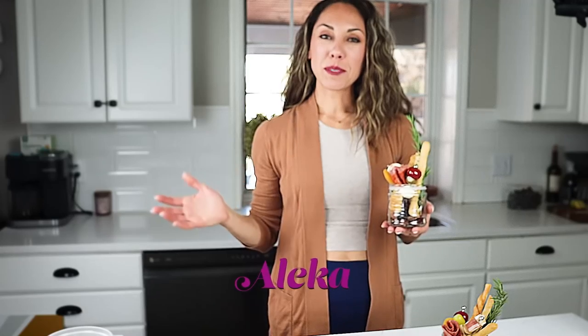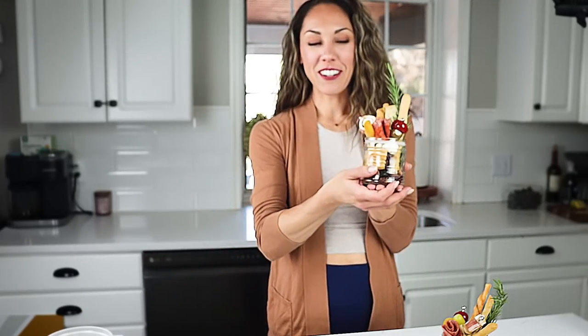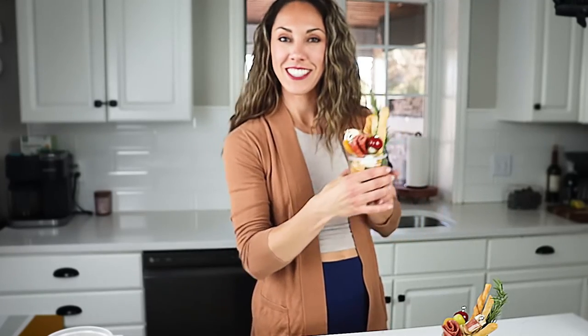Hello everybody, my name is Aleka and welcome to my get together. Today we're working on making the cutest little charcuterie cups that are going to be perfect for your holiday appetizer table or really any appetizer table for any upcoming party. Your guests will love munching and nibbling on this cute little jar that they can take around the party with them. It's so adorable and easy to make. So let's get started.